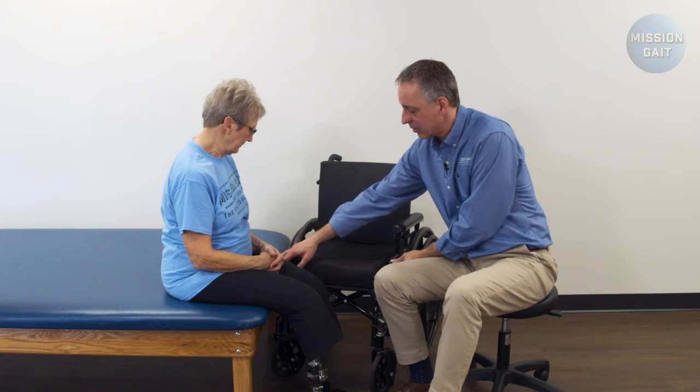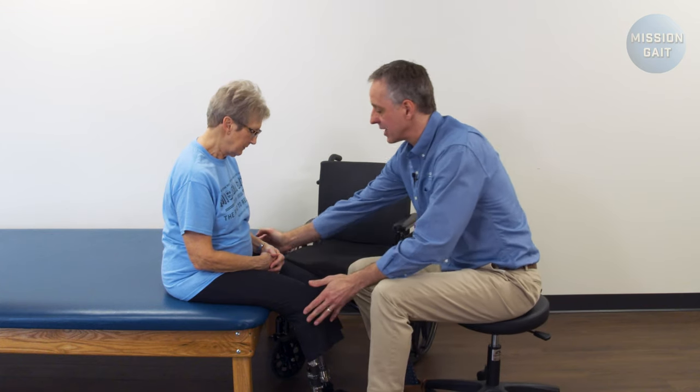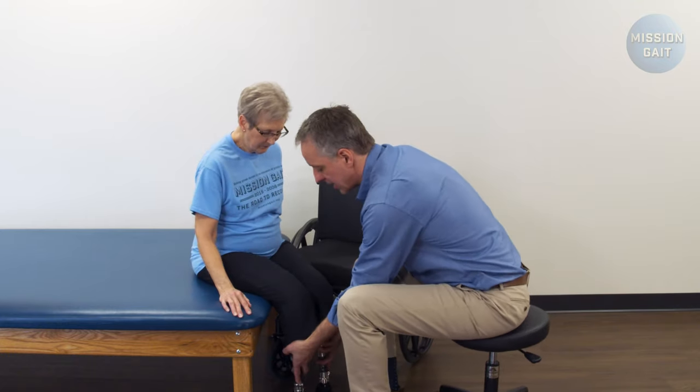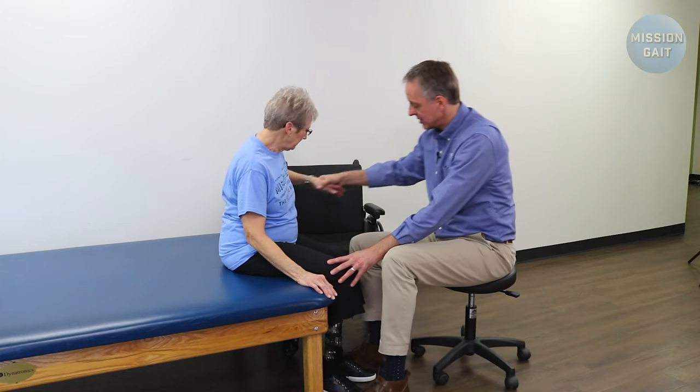Now we're going to look at a stand pivot transfer with a bilateral below-the-knee patient. The first thing is always setup — get the wheelchair in the right position, both wheels locked, the front of the wheelchair tight into the bed or as close as possible. Check to make sure the wheelchair is not moving. From that position we want our patient to scoot her hips closer to the chair and angle herself away from the chair. From here she's going to tuck her feet back under her a little bit, facing partially away from the chair. I want her to take her same side hand and put it on top of the armrest so she's got a stable position.